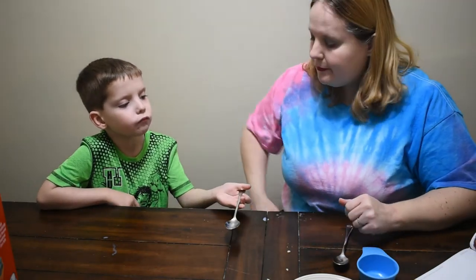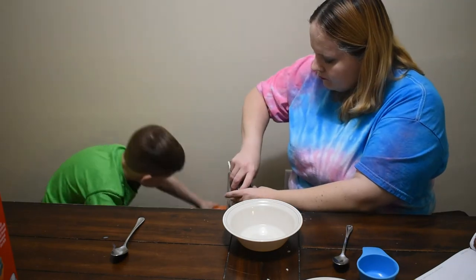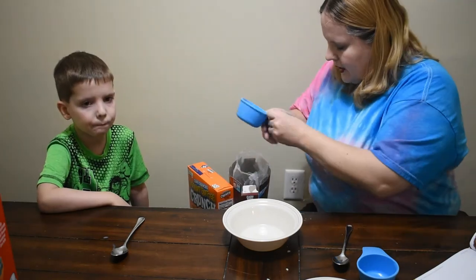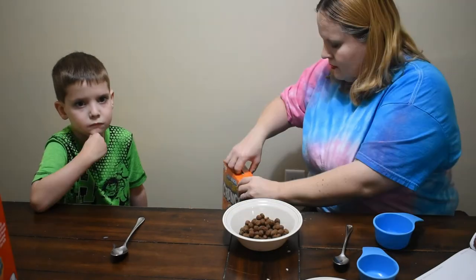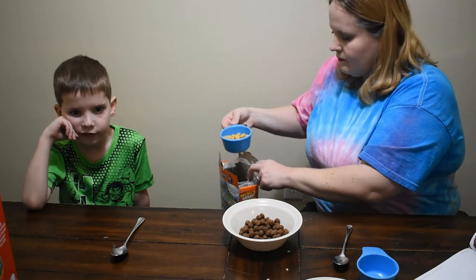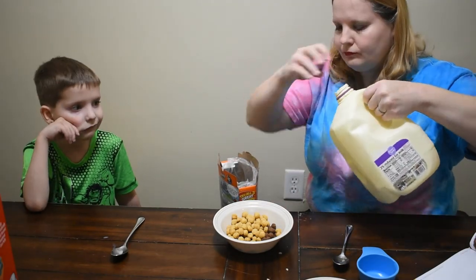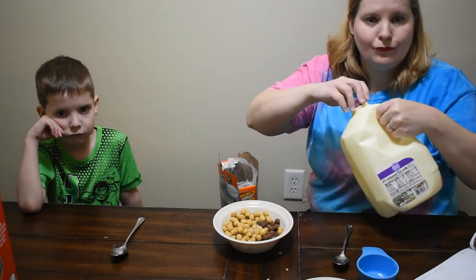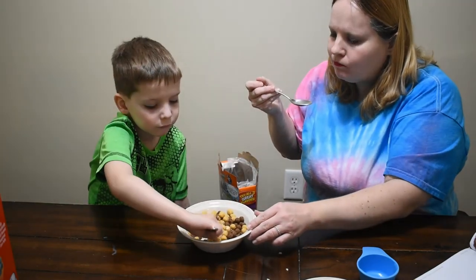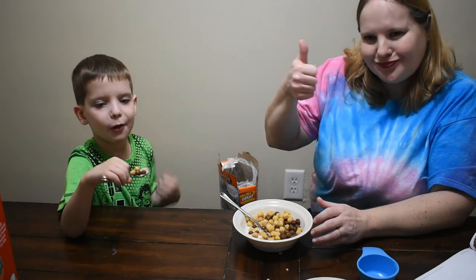We're going to do the Chocolate Peanut Butter Crunch. We need Cocoa Puffs and Peanut Butter Cap'n Crunch. These ones, instead of half a cup, are going to be three-fourths cup each. Three-fourths cup of Cocoa Puffs and three-fourths cup of Peanut Butter Cap'n Crunch — it's like a Reese's peanut butter cup. It's really crunchy but it's good. Thumbs up on that one.